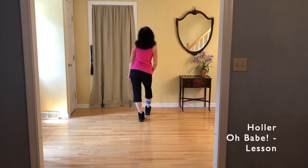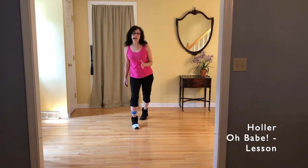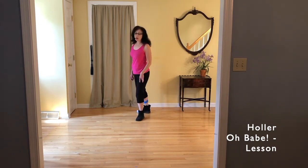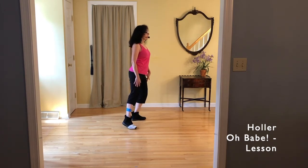Here we go: step, hold, pivot halfway left, hold. Here's our quarter one: step, hold, pivot quarter turn left, and hold. The count will be: one, hold two, turn three, hold four, five, hold six, quarter turn seven, hold eight.